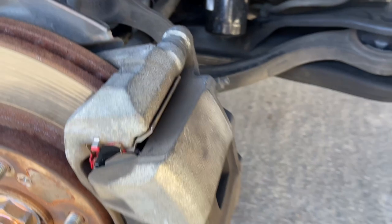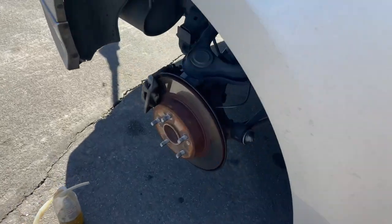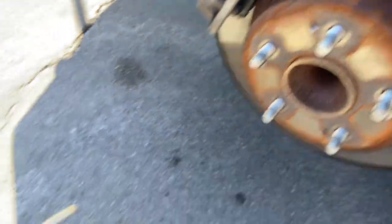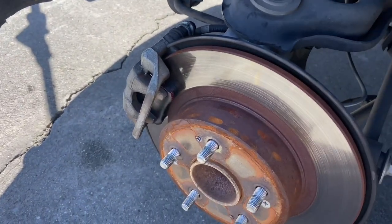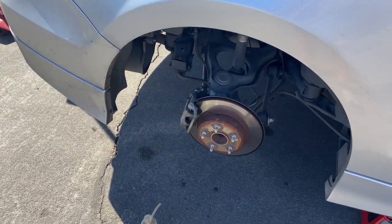I'll do a little walk-around of what they look like. You can see the grease all over the corners. This is how the rear looks — same thing, grease in the corners, much smaller pad. And this is what we're going to use to drain the brake fluid.